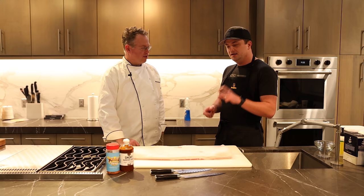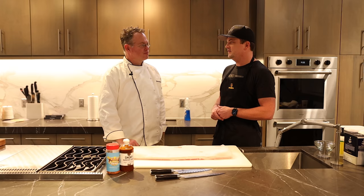And then the other half we're going to cube up to make into pork belly burnt ends. Little squares of deliciousness — pork belly melt in your mouth, tossed in barbecue sauce. It's gonna be fun.